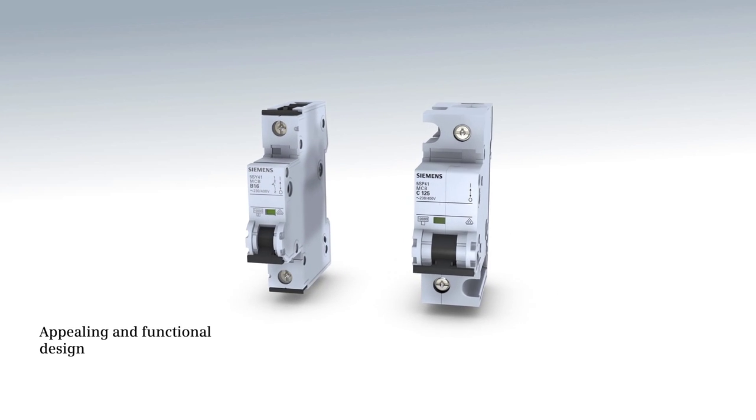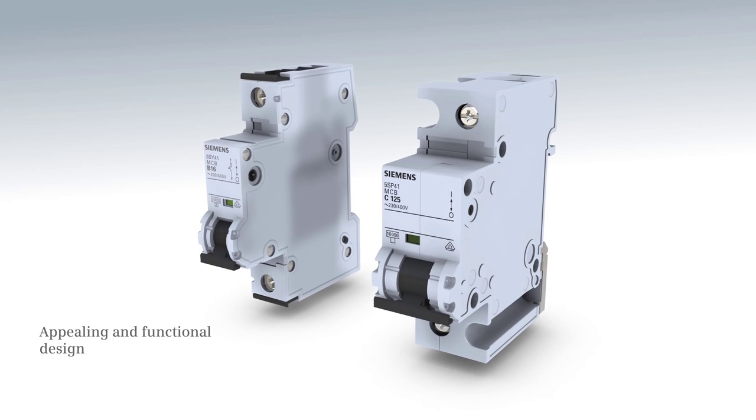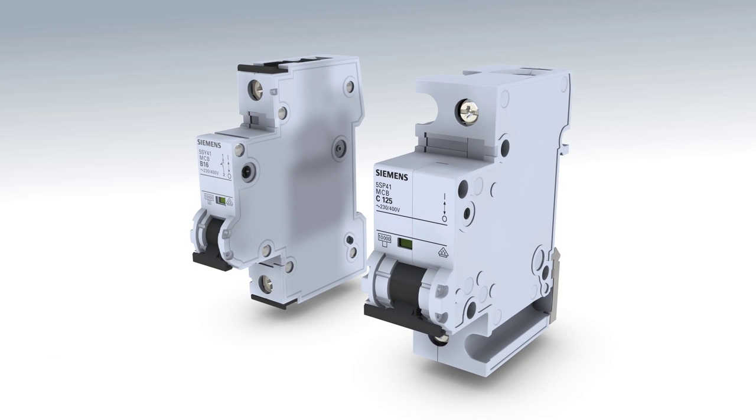Miniature circuit breakers 5SY and 5SP — high functionality and elaborate design.